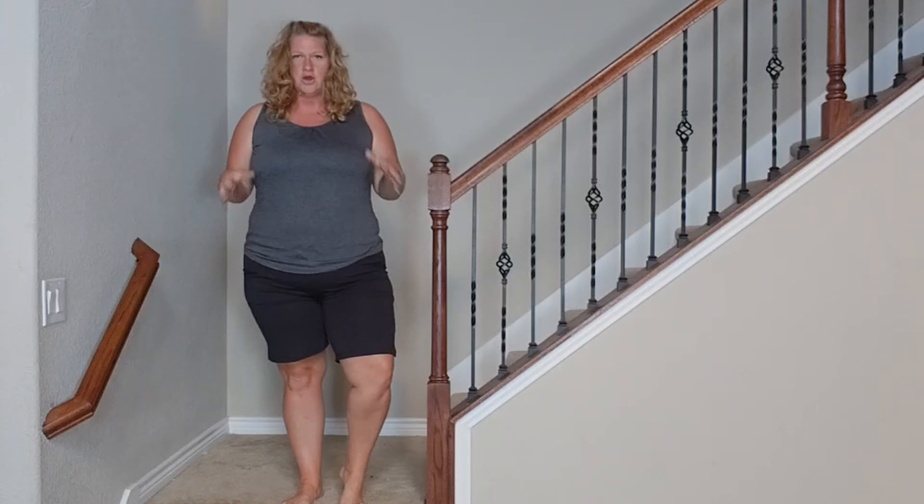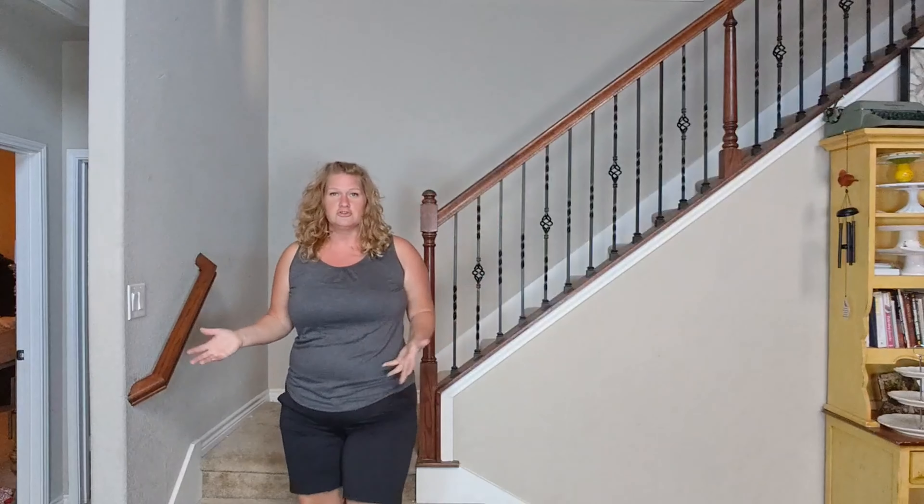One thing you would want to get with a tank top like this is either a really cute sports bra or just a really well fitting sports bra. And this is a really super cute sports bra — you can get this one on Amazon too, but I don't have it on the list, but it fits well.